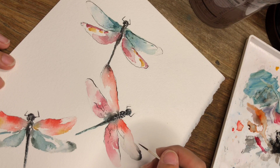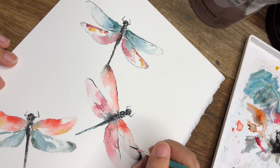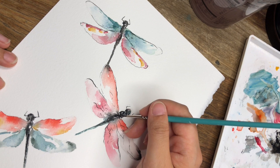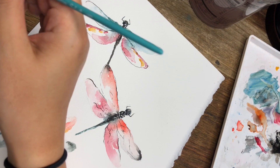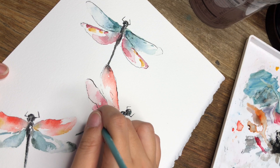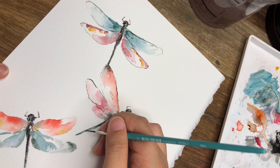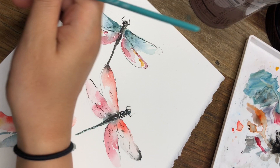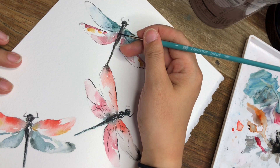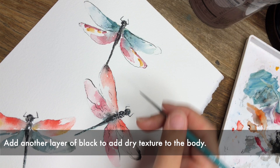On the dragonfly wing there's really pretty webbing when you look through them, so I don't want to fill it in all the way — I just want to lightly apply it. Because I'm using ink here, the black is going to be the blackest black. If I wanted to add some blacker accent to the body of the dragonfly that is totally fine — you may not see it as well on video but I can see that it helps to further define the body.